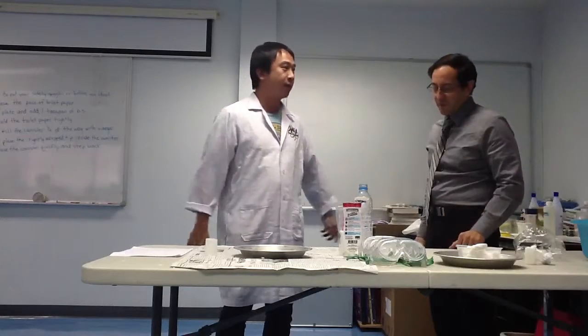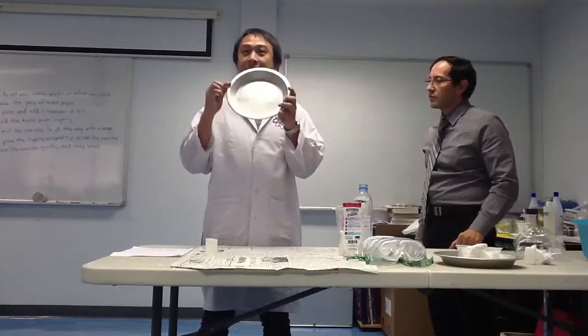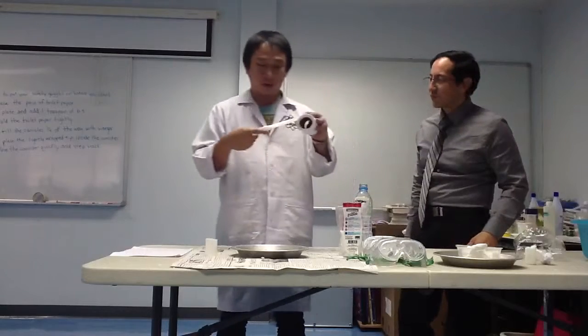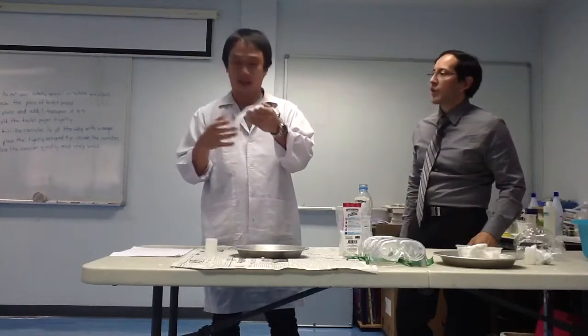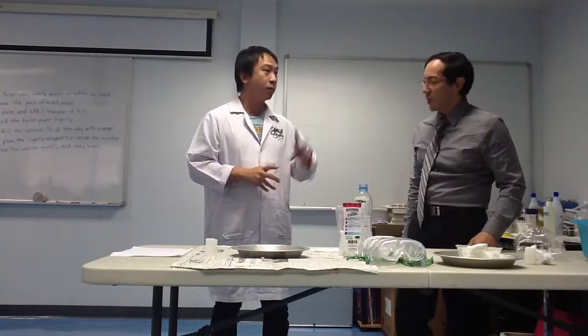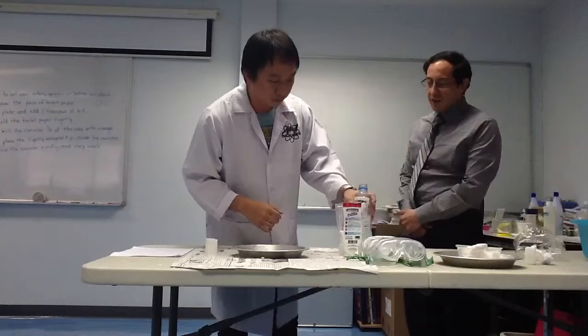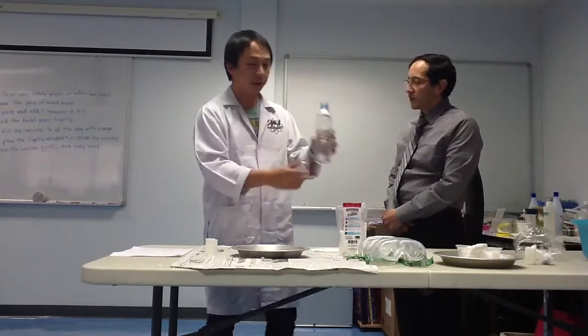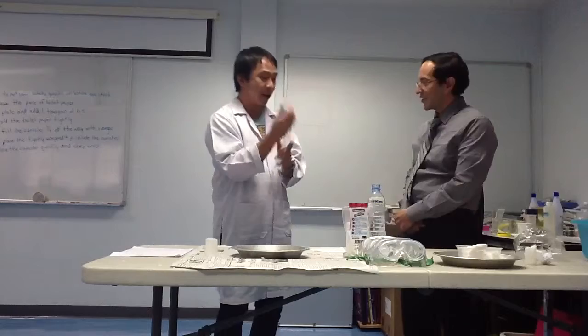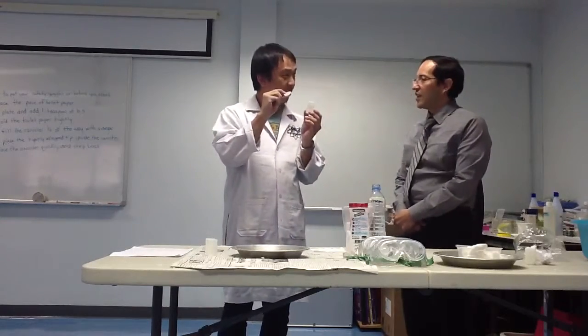It needs equipment. The first thing is aluminum foil. And toilet paper — just one piece. And this experiment needs two chemicals. The first one is vinegar. Two — baking soda. And the last equipment is a canister with a lid.